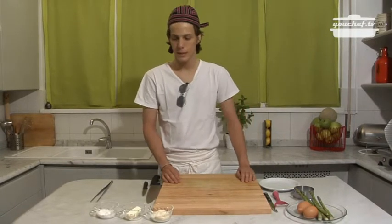Hello everyone! Today we are going to see a simple recipe: gratinated asparagus with fried eggs. Let's see the ingredients.